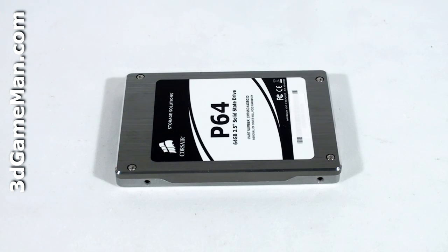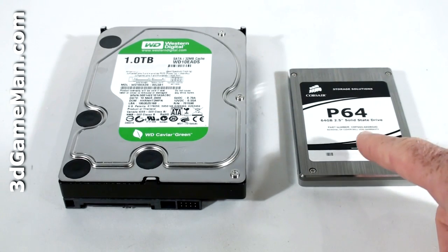Solid-state drives have their disadvantages though. They are still very expensive, capacities are low — currently between 16 gigabytes to 256 gigabytes on the consumer end — and can have slower write times and more CPU usage than standard hard drives.